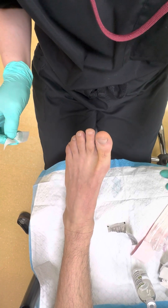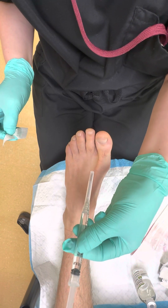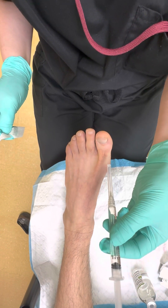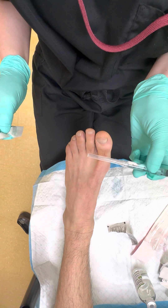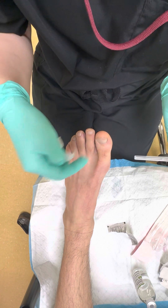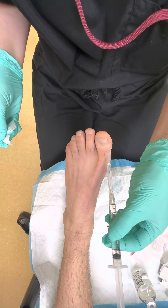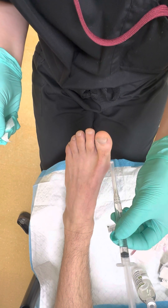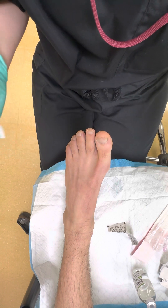You can do this injection a number of ways. The two-stick method: go dorsal and advance plantarly while injecting, then pull out and repeat on the lateral side — hitting the dorsal proper digital nerves one and two and then the plantar digital nerves. Alternatively, the three-stick method: go dorsal to plantar, then without coming out of the skin turn toward lateral, then go plantar. It's your choice, but we'll do the two-stick method.